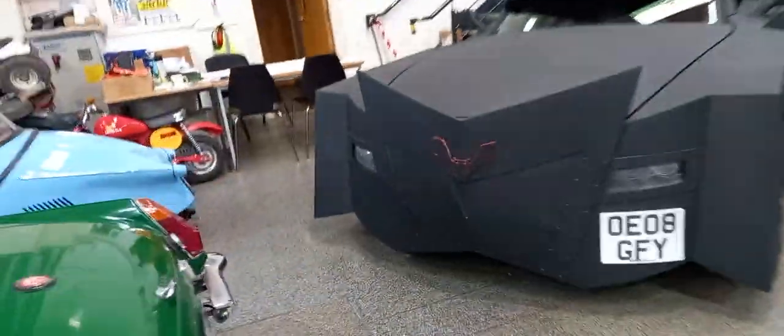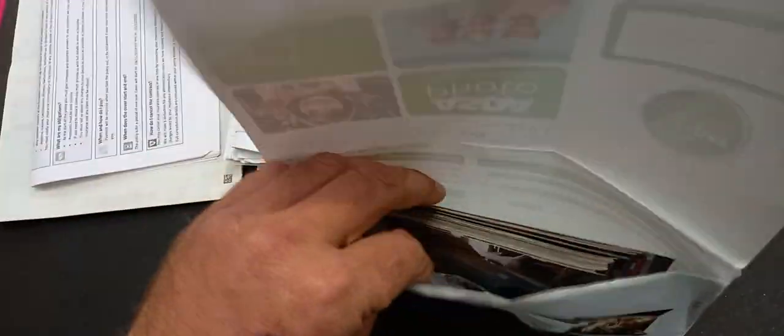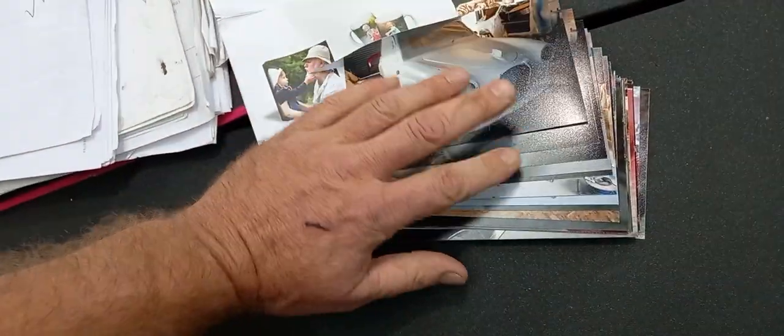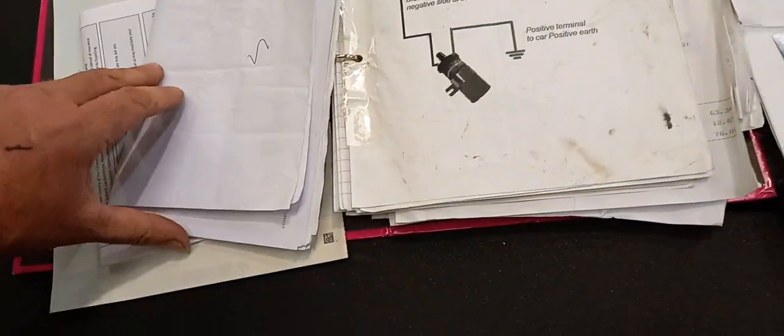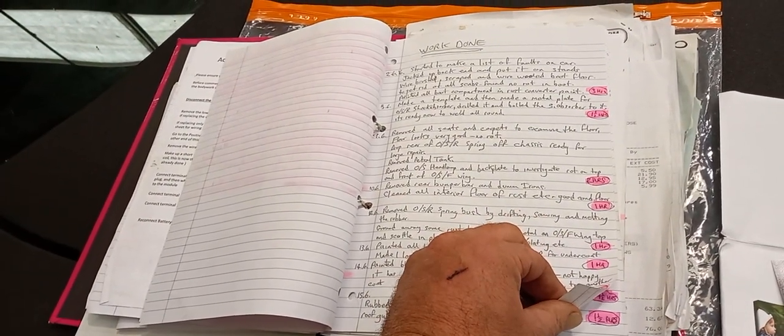I think we've got some paperwork and stuff for the car over here. Let's have a quick look and see what we've got. We've got quite a bit. V5 we've got. A large series of photographs here showing all the restoration work — there's ever so many showing all that. Loads of invoices and bills by the looks of things. Big folder full of bits and pieces — work done, and there's an itinerary of work that's been completed.